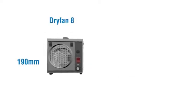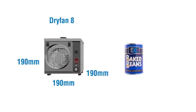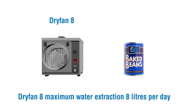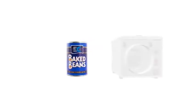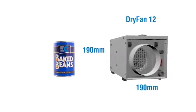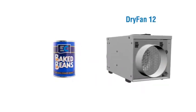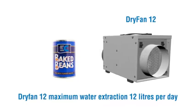Dry Fan 8: 190mm by 190mm by 190mm, with maximum water extraction of 8 litres per day. Dry Fan 12: 190mm by 190mm by 240mm, with maximum water extraction of 12 litres per day.